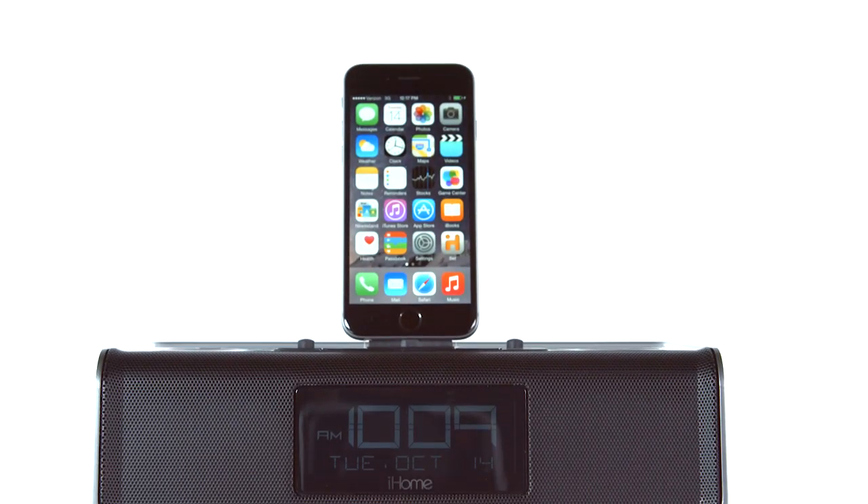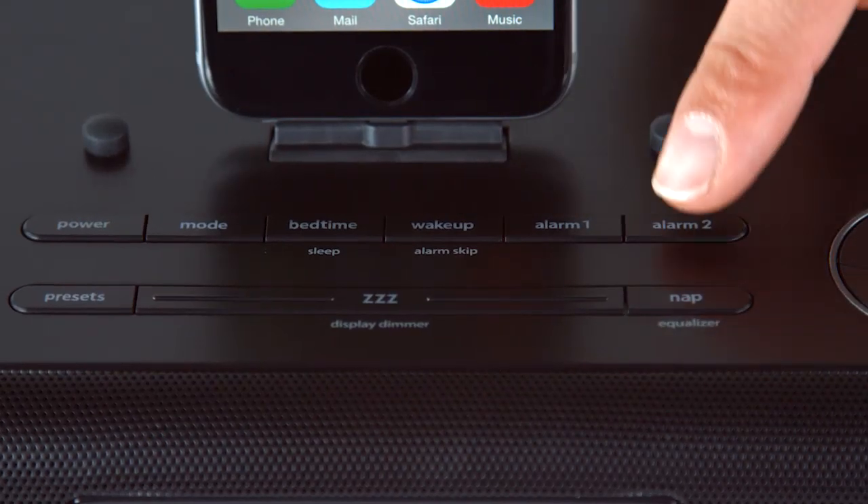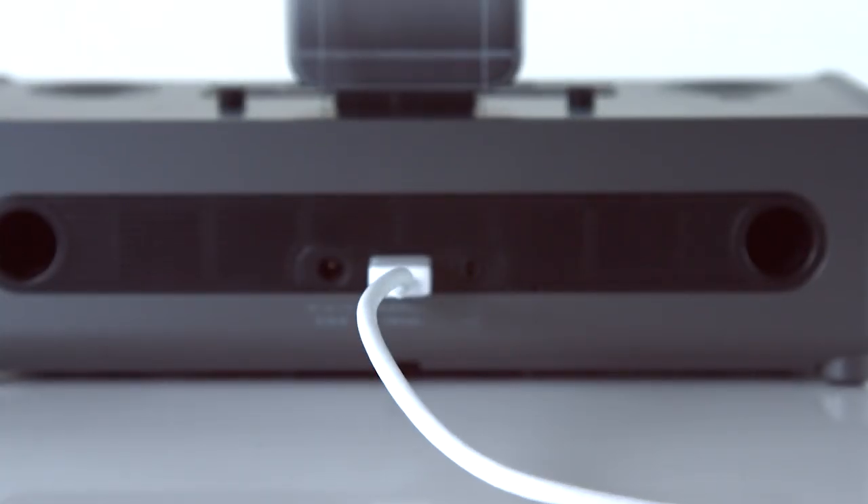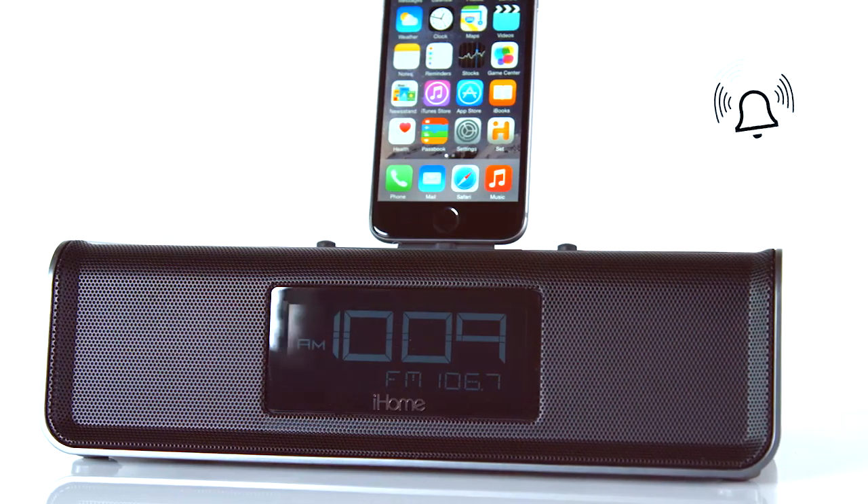Then rise to your favorite tunes using the dual alarm system. Choose between two independent alarm sources including dock, USB port, or FM radio, and make your morning routine worth listening to.